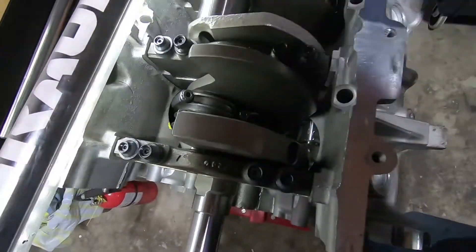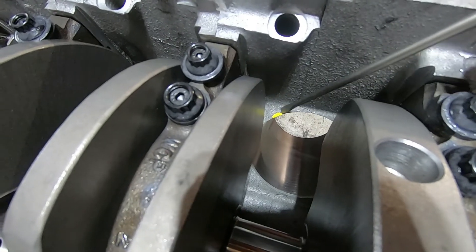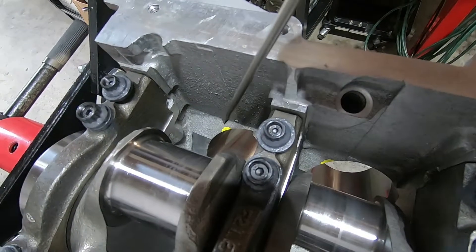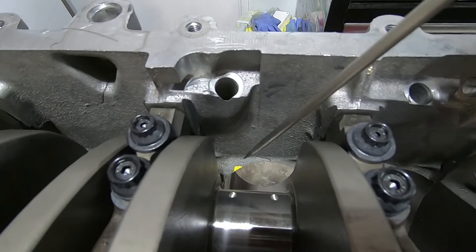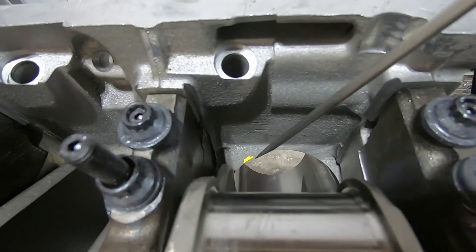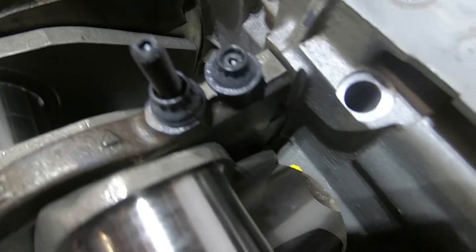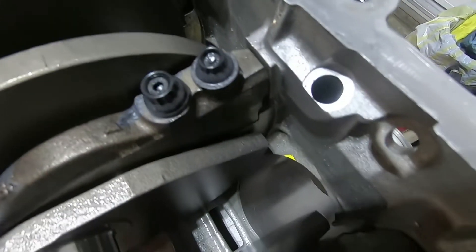I'll do that for all eight of them and then take everything out. I've gone through and marked everyone — cylinder number one, two, three, four, five, six, seven, and eight. You can see they're all in kind of similar spots. Once you go through, they should all look similar in the same spot and need about the same material taken off.